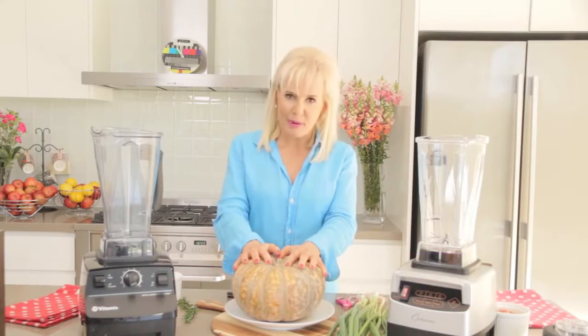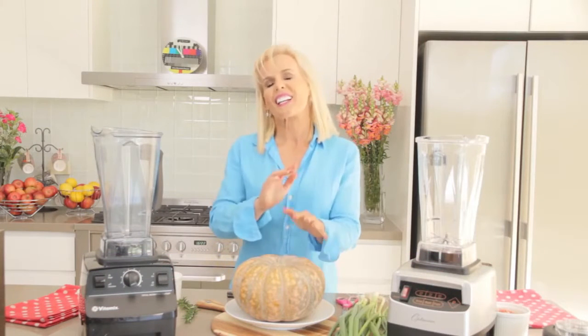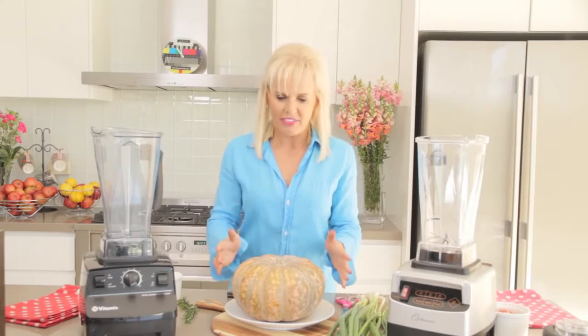Now I don't even like pumpkin soup, except for this pumpkin soup, and like all of my recipes in Love Your Weight Loss, it's really fast.